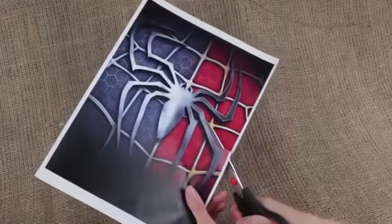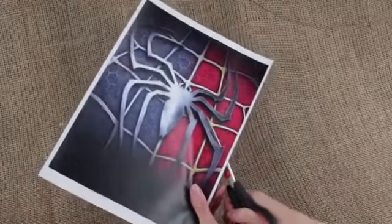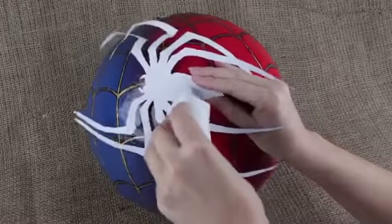Cut out a spider image — you can find it in the description of this tutorial — and attach the image onto the color border.